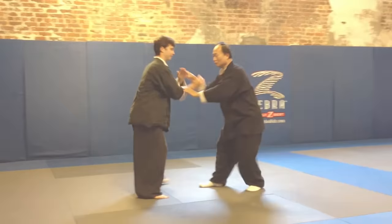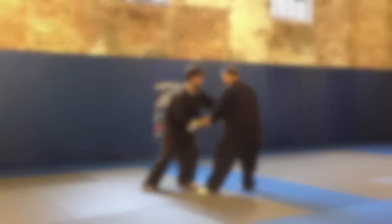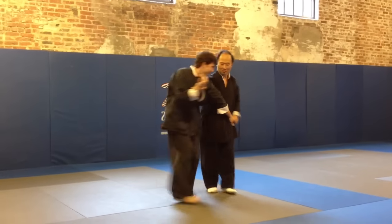Today, millions of people around the world practice Tai Chi, but they are practicing a style that is very different from ours. In our system, there is no push hands.